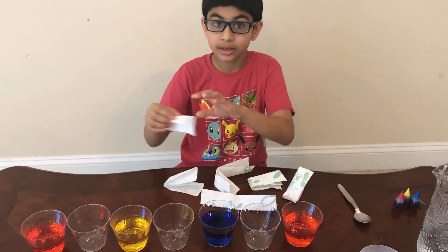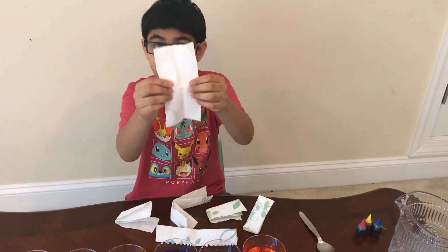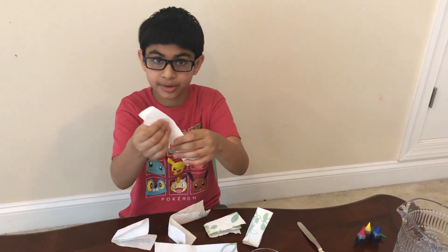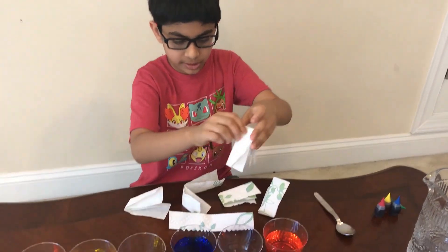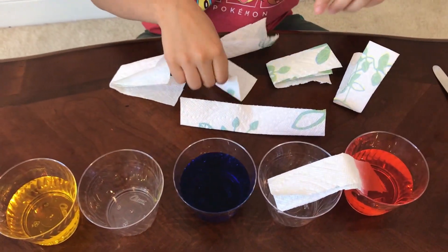Now we are going to take our paper napkins — just these regular paper napkins — and what you are going to do is place one into each cup.